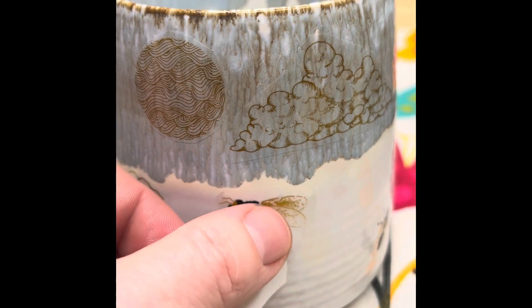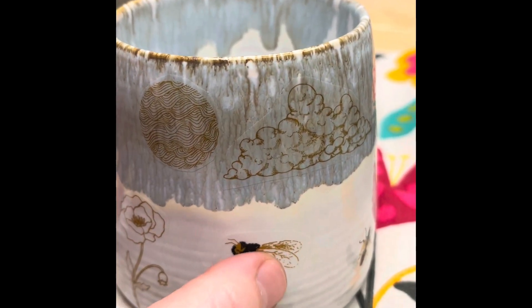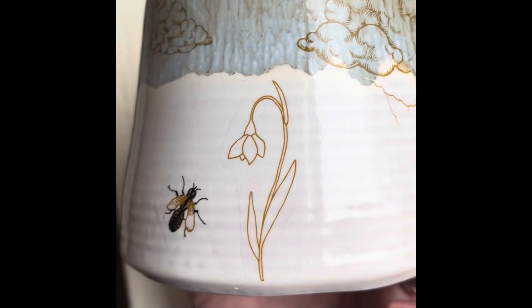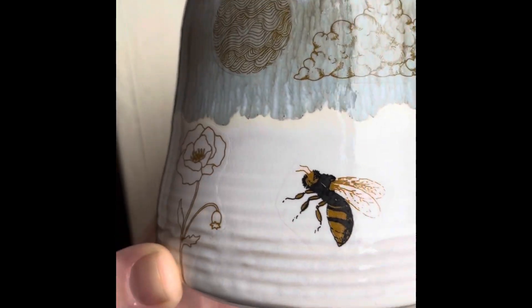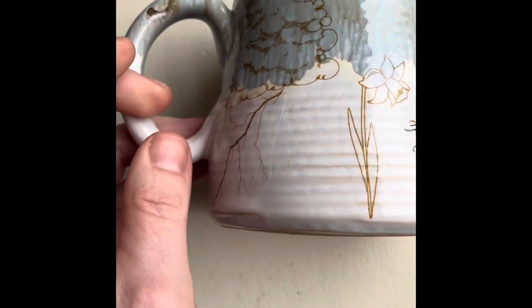Milestone decals are an overglaze application, which means they are wet in lukewarm water until they slide easily off the backing paper. The decals are generally applied as a third firing over an already fired glaze. You can see that before they're kiln fired, the gold luster decals are brown.